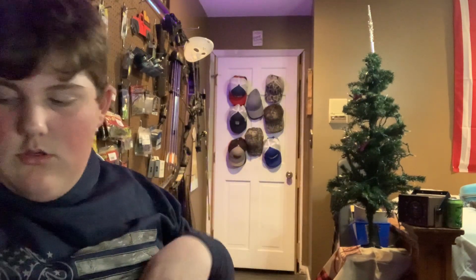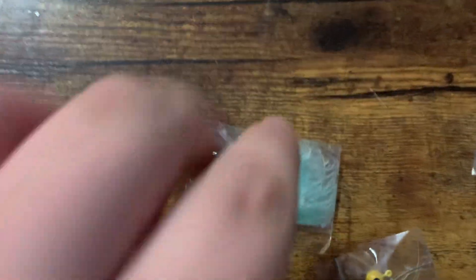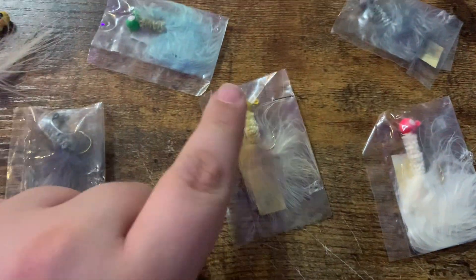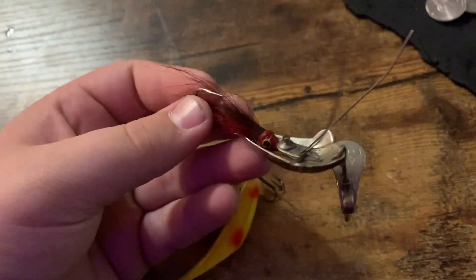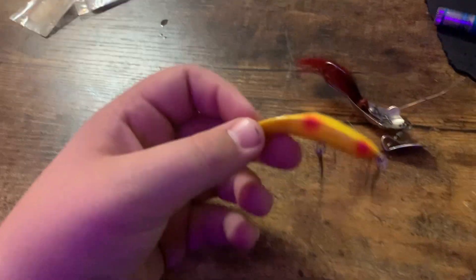I'm gonna go over everything one by one and put them in the antique tackle box. Here are all the jigs: a white one, a gray one, a teal one with green jig head, white with yellow jig head, pure white with a pink one, and another one just like that. Then there's this weird lure with a weed guard - I think it's broken - and this other thing I have no idea what it is, so comment down below if you've ever seen one.